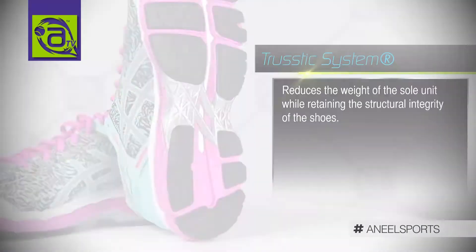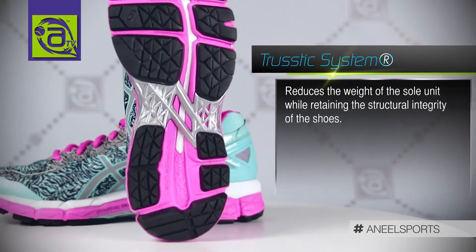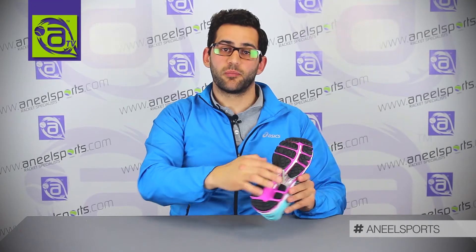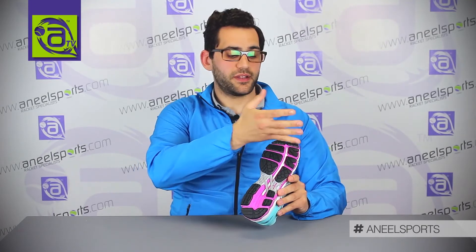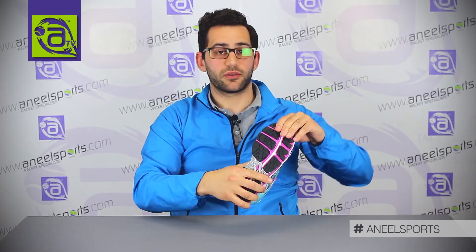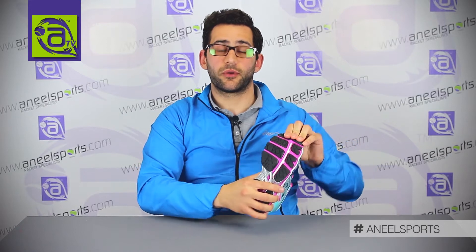Moving on from that would be your trusstic system. The trusstic system is actually designed for an overpronator, meaning that we've got two supporting pillars going across it, making it more stable torsionally. We also have flexi grooves going horizontally and vertically, designed to make the shoe more flexible, increasing your comfort.